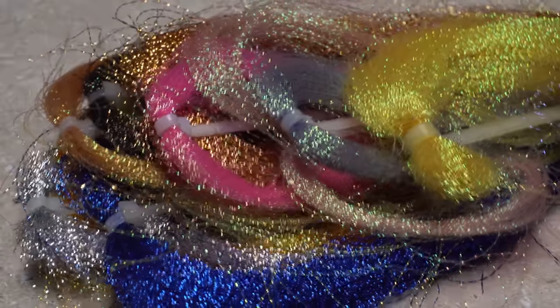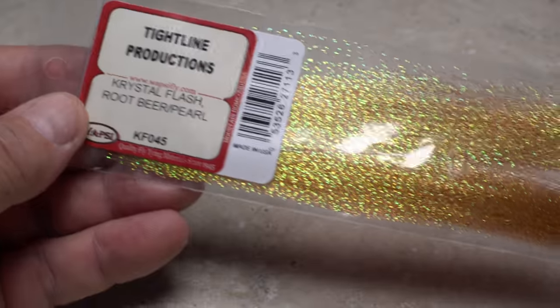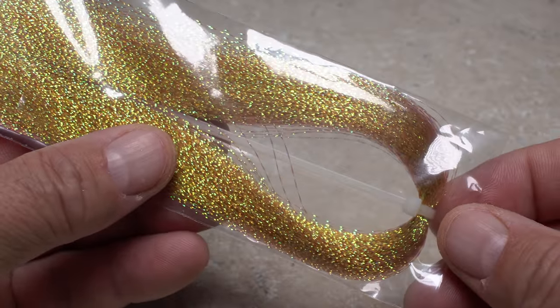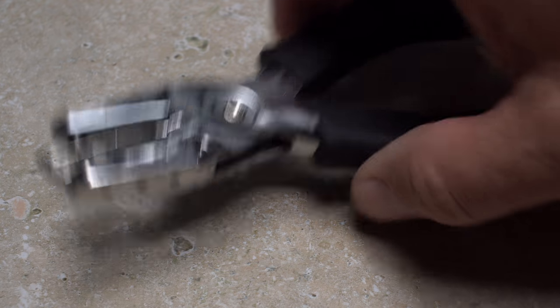Dealing with loose hanks of tying materials such as Crystal Flash and Flashabou can be problematic. I greatly prefer leaving the material in its original package so I'm absolutely positive of its make, size, and color. The package also protects the material and keeps it from tangling. To access the material while it's still in the package, a hole punch is really all you need.